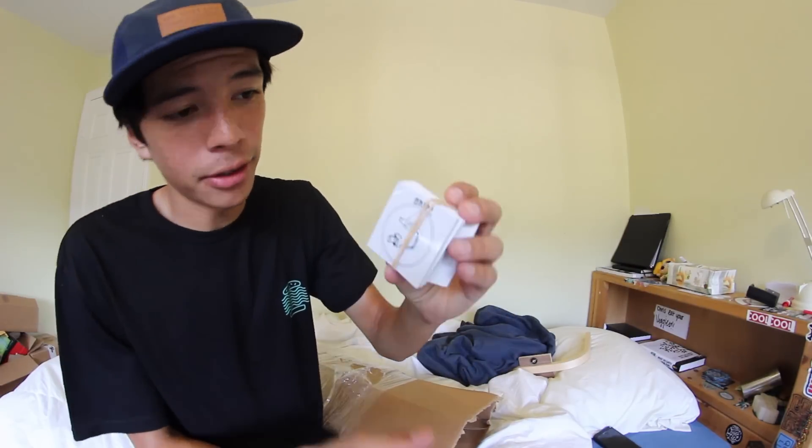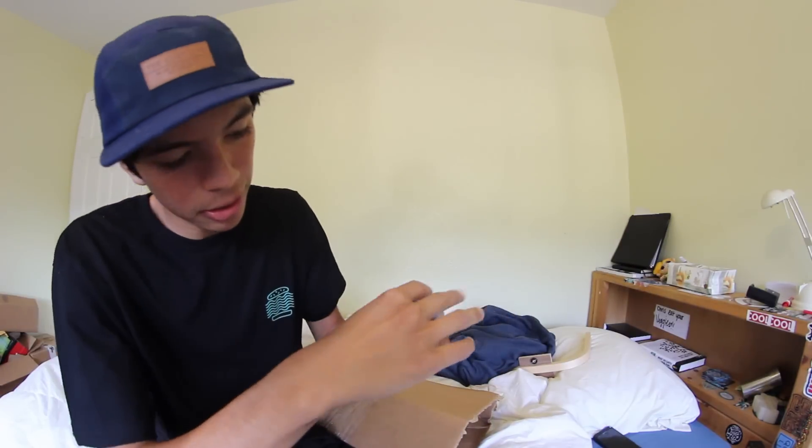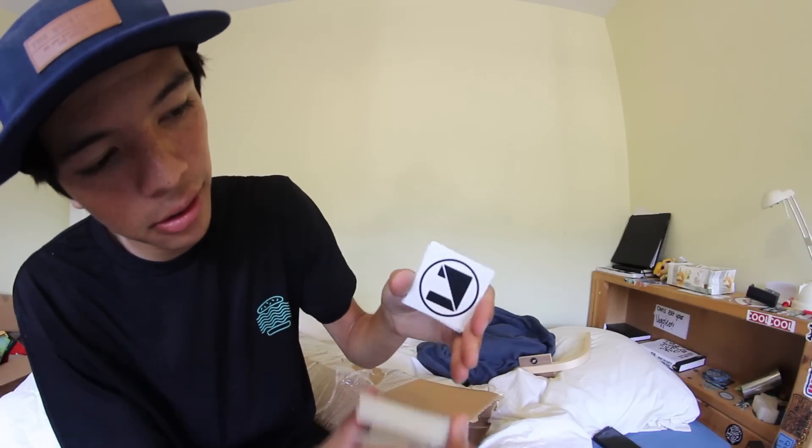Got a fat stack of Griff stickers here. I like these stickers, nice and small. That's pretty cool.